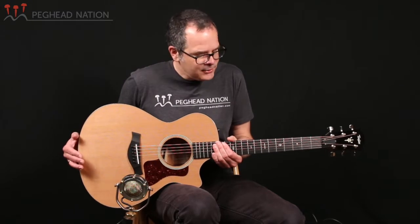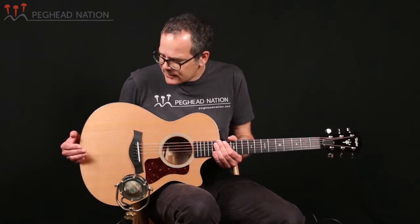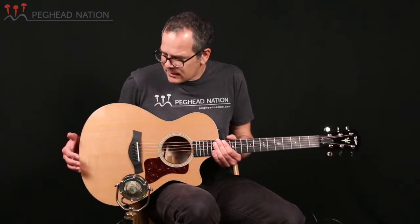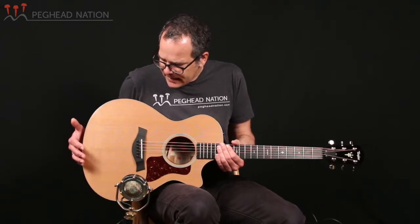This guitar, to me, serves a lot of the same kind of functions that the 514 has become so popular for. It's a wonderful fingerstyle guitar, as you heard me playing it earlier — super responsive and just a great tone, really light response and quick touch. But it's much more comfortable to hold, and the shorter scale makes it a bit easier to play.